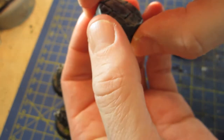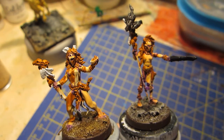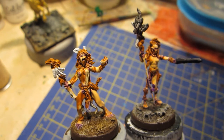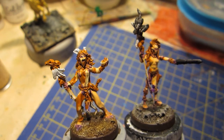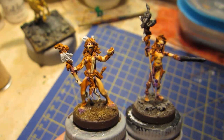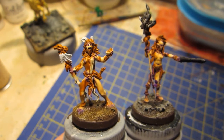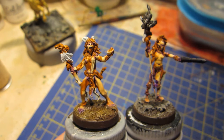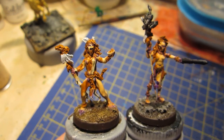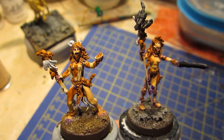Next up, some actual miniatures. These aren't very much to look at in their current states. I just wanted you to know that I've begun working on these two minis again. I've been laying down some more undercoats, or base coats you might say, and doing preparatory work.